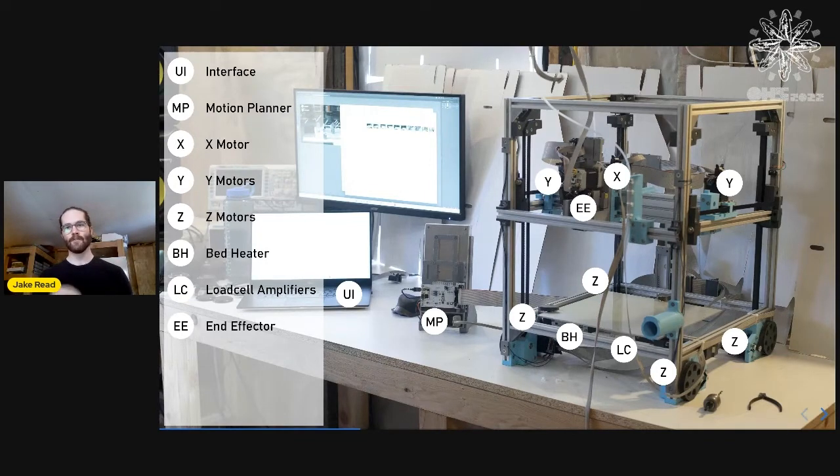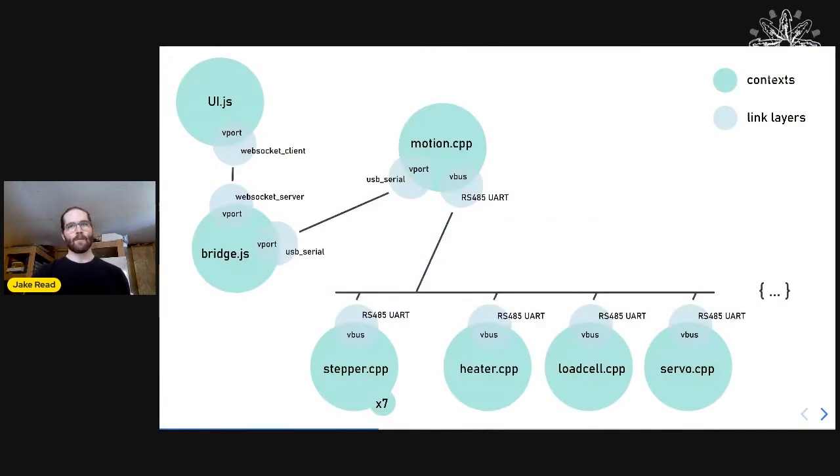There are four Z motors, two Y motors, one X motor. The end effector is made up of four modules. There's a bed heater and load cells. When we look at this as a network, we have seven motors, three other things, a motion controller, and then a UI and a Node.js script.